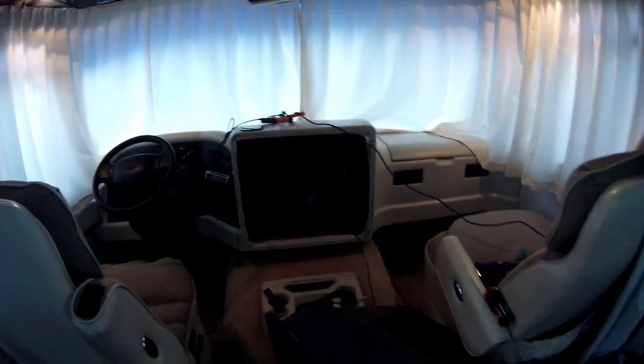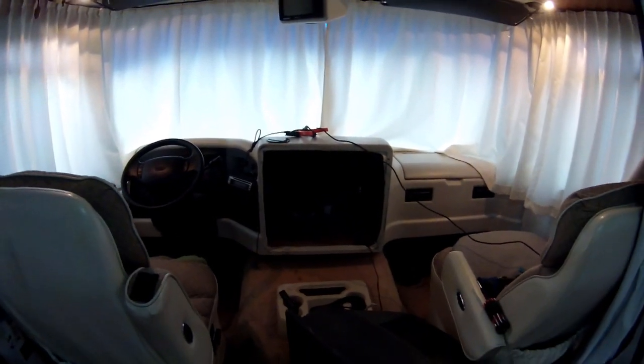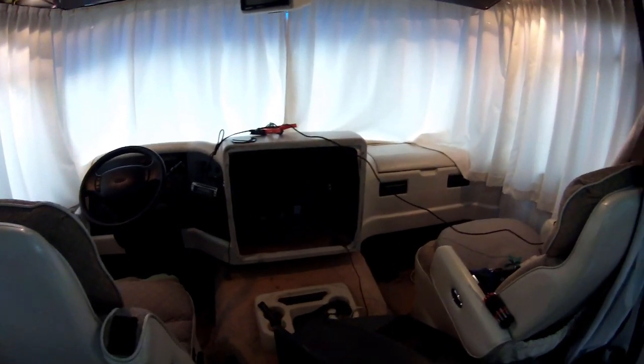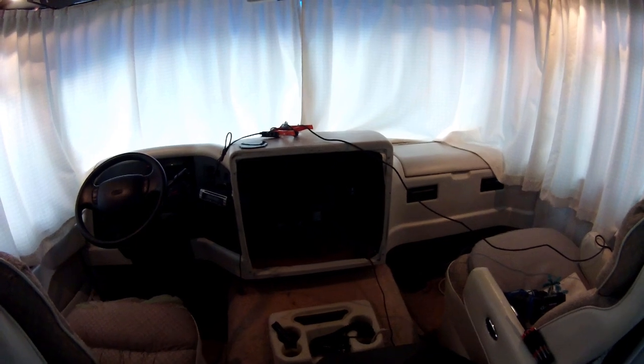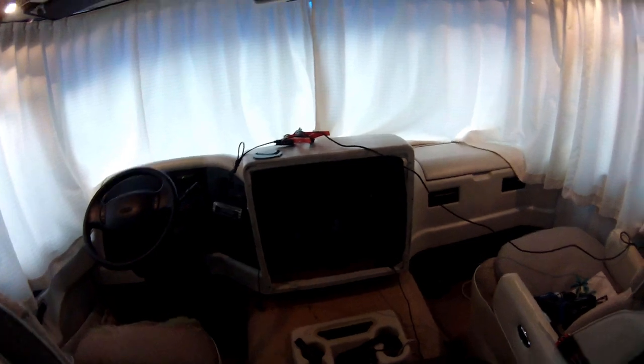I know this camera is not the best in low light and we're not getting the best quality here, but I use the cameras that I have. I have not purchased anything new yet — there will be a GoPro or at least a new cell phone that can handle the low light instead of just my action camera here.